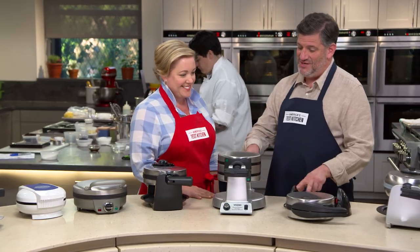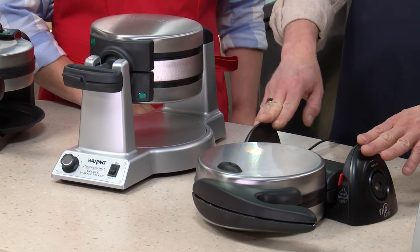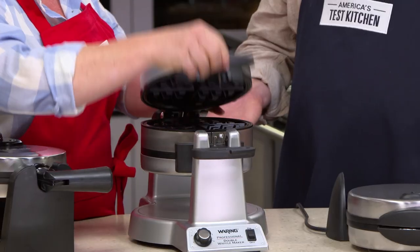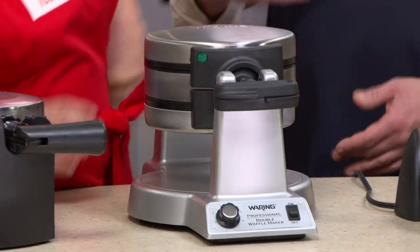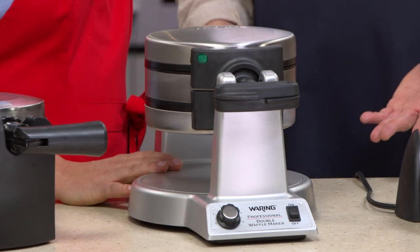Now we come to these two. This model right here is the overall winner, and this one is the best buy. Our winner is a rotary model double waffle maker — it turns 180 degrees. This is the Waring Pro double Belgian waffle maker at $89.99. It turned out two beautiful waffles every single time, with a dial to customize doneness, an audible alert, and indicator lights.